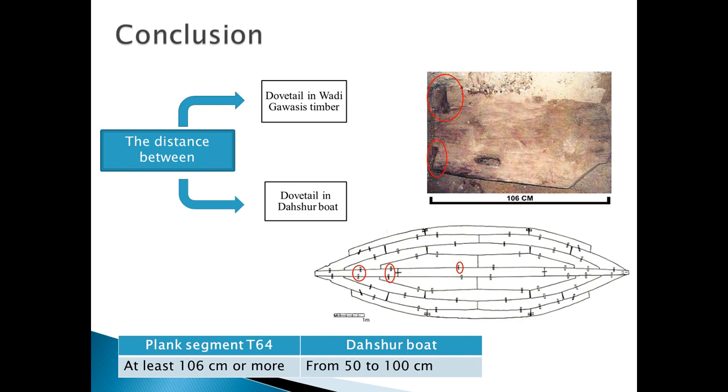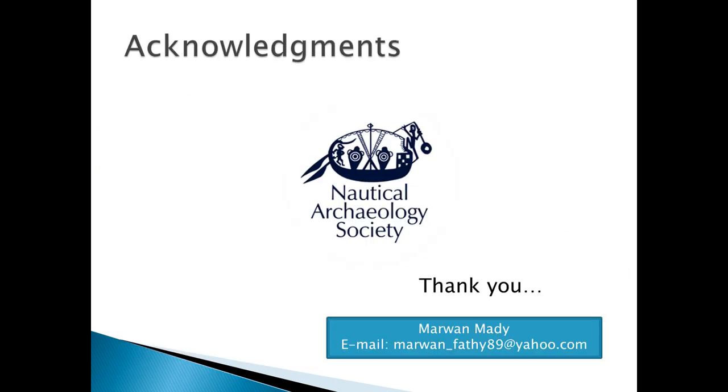In the end, the discussion and research on this point is still not over. Perhaps if we find and study the missing fifth boat — provided it remains at Dahshur or has otherwise avoided modern modifications — it will answer this question. I would like to thank the Nautical Archaeology Society, the International Journal of Nautical Archaeology, and the organizers of the conference. Thank you.